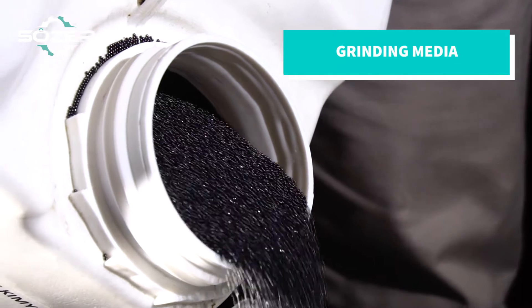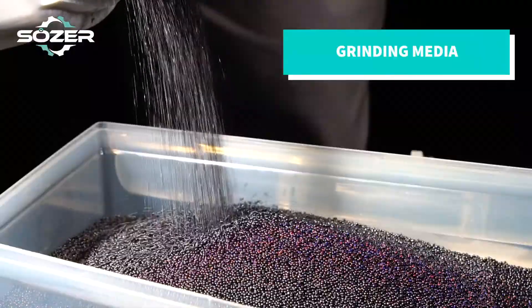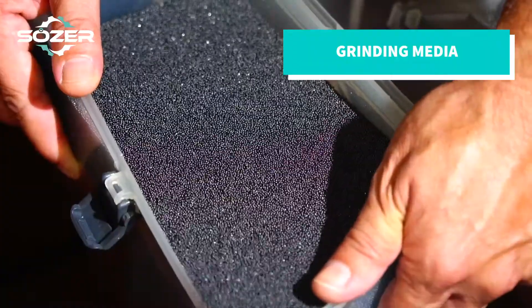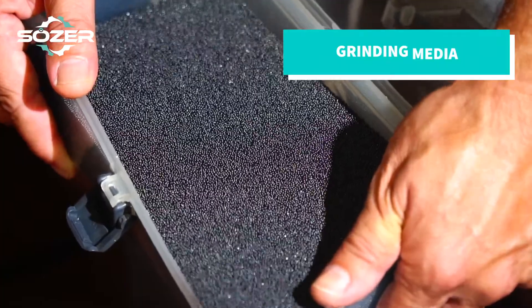I would like to share some information about the selection of the right grinding media. The grinding media should be chosen according to the milling product and target micron levels. You will have an efficient milling with the correct combination.